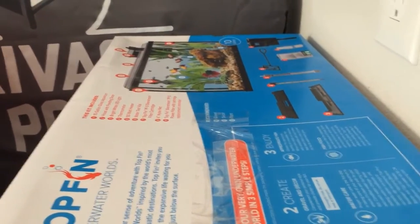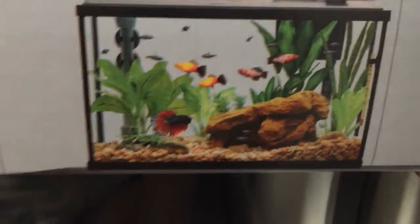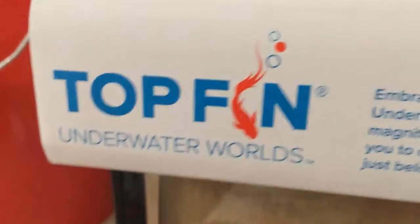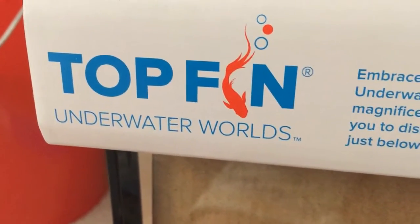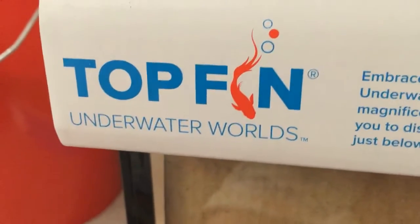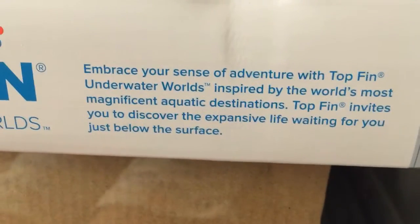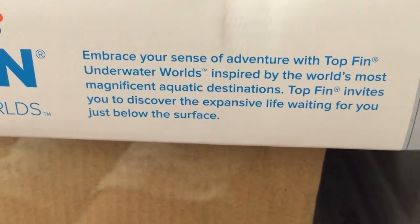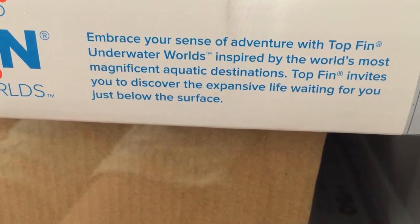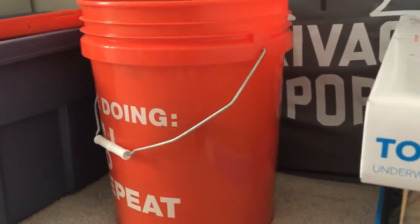There's a fish tank with some gravel and plants, and there's some fish tank supplies — Top Fin, the PetSmart brand. There's a close-up of the fish tank image. I'm not exactly sure what kind of fish we're going to be getting, but platys are first. I'll occasionally be doing videos when there's an interesting topic, like a fish dying or a holiday. Top Fin Underwater Worlds — inspired by the world's most magnificent aquatic destinations — invites you to discover the expansive life waiting just below the surface. The new decorations are in the bucket, so I'll see you in the next clip for that.